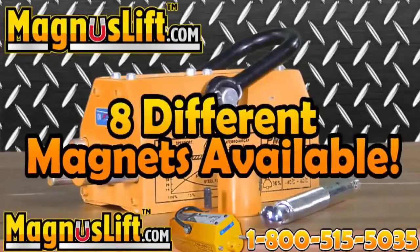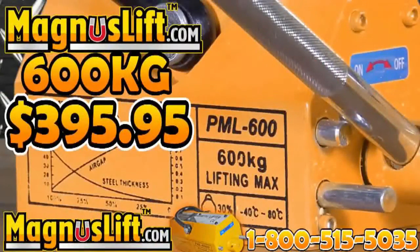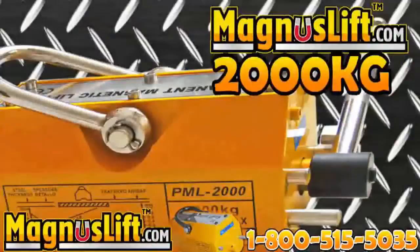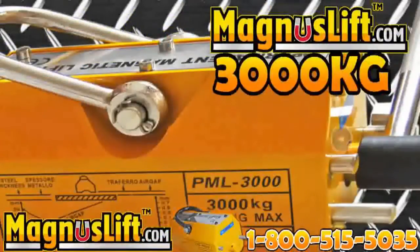We have 8 amazing Magnus Lift Permanent Lifting Magnets. Magnus Lift 600 kilograms at $395.95, 1,000 kilograms at $695 and $695.95, 2,000 kilograms at $1,295.95, and 3,000 kilograms at $1,995.95.